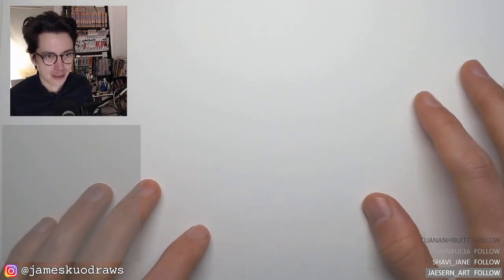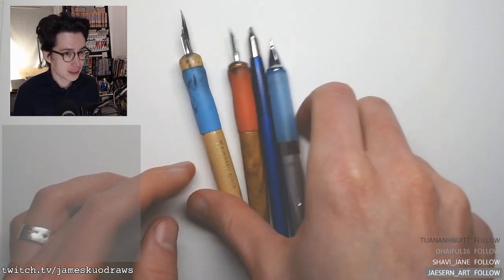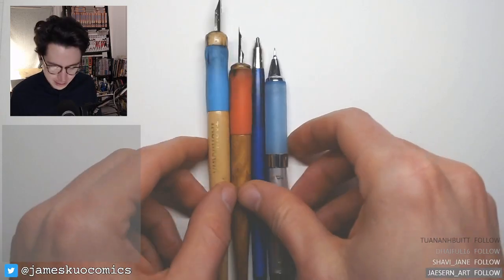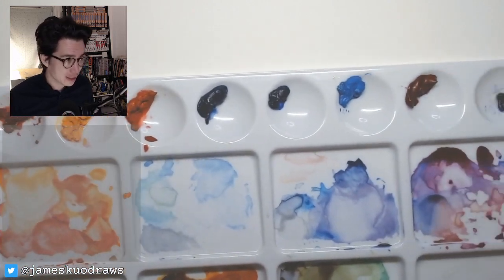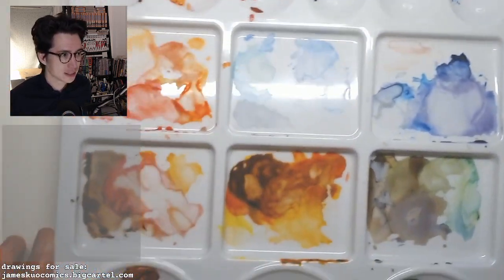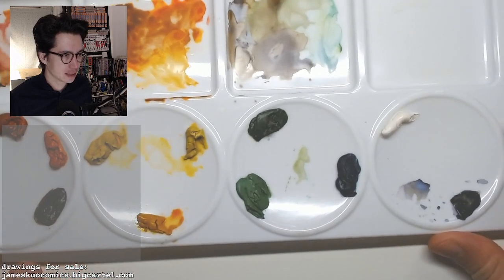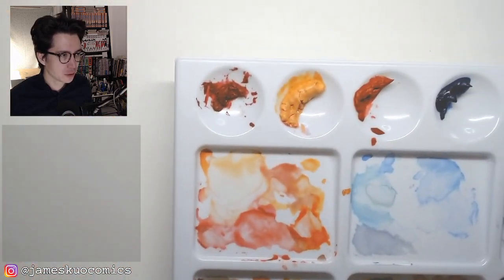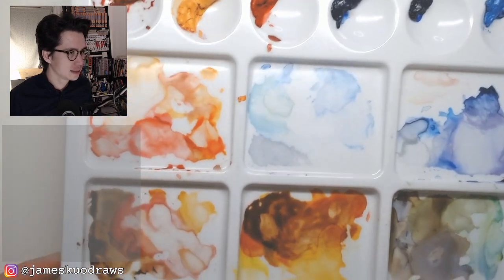So here we are. Usually we draw with these guys, but we won't be seeing any of these on this stream because I just put together this watercolor palette. I went into my storage and took these out. I haven't really touched these in years. I had this whole blank palette that I got but had never really loaded up, so I got to spend a little time yesterday just going through the paints that I had and figuring out a sensible way to lay them out. And this is what I've got so far.